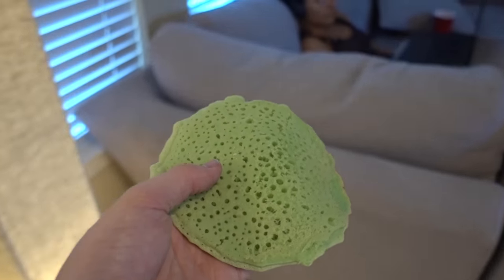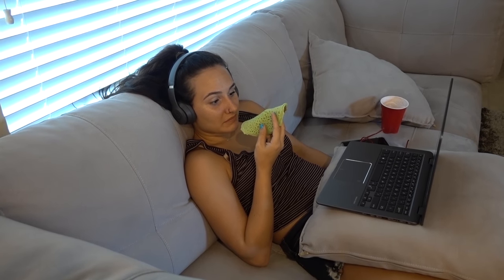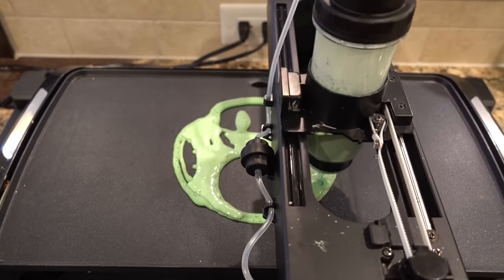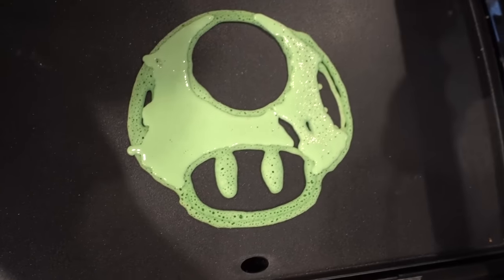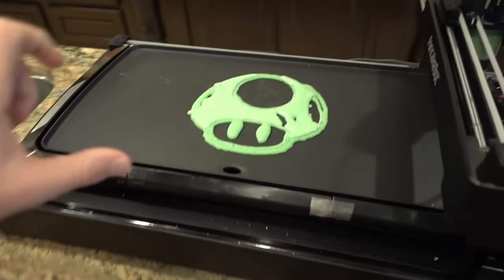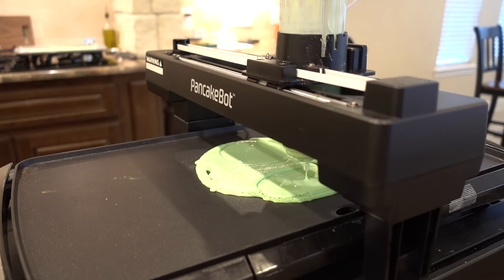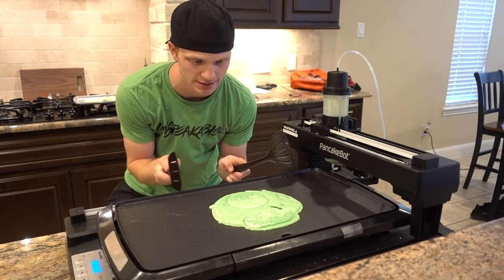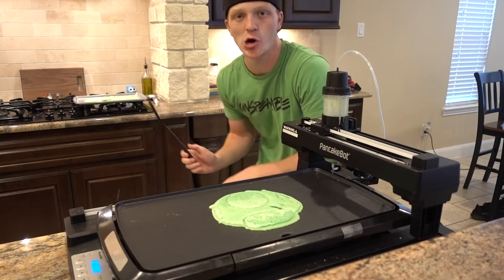Dinner is served — you know it's slime, right? Caleb said it was good. The pancake robot is actually making this upside down, so if you look at it from this way it actually kind of looks like the Mario mushroom — this actually doesn't look bad! Take a mental picture and look at this Mario mushroom pancake. It's complete — we're gonna let it sit for just a couple more seconds so all the slime pancake cooks through.